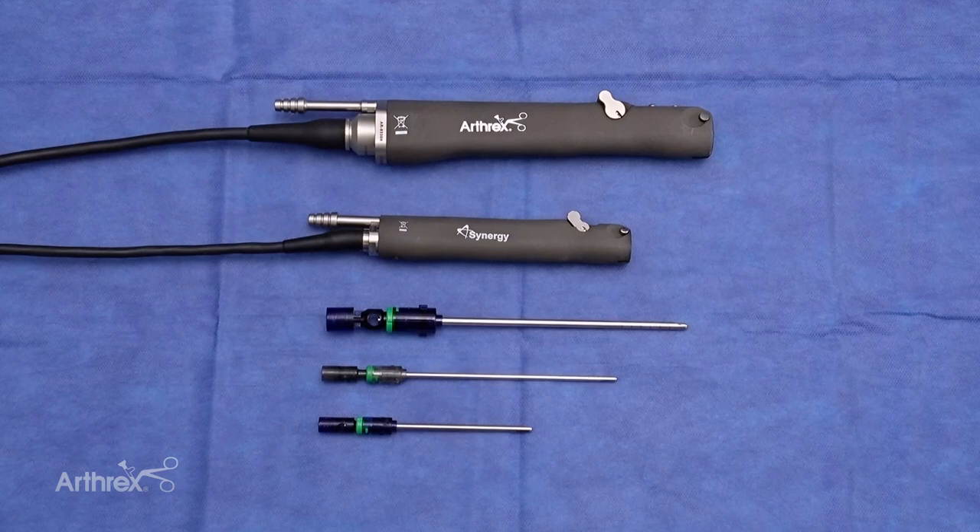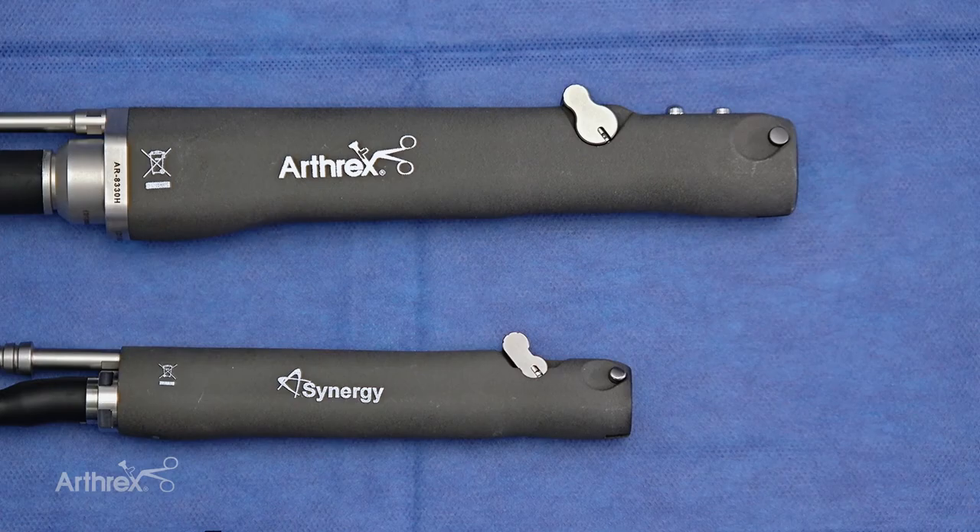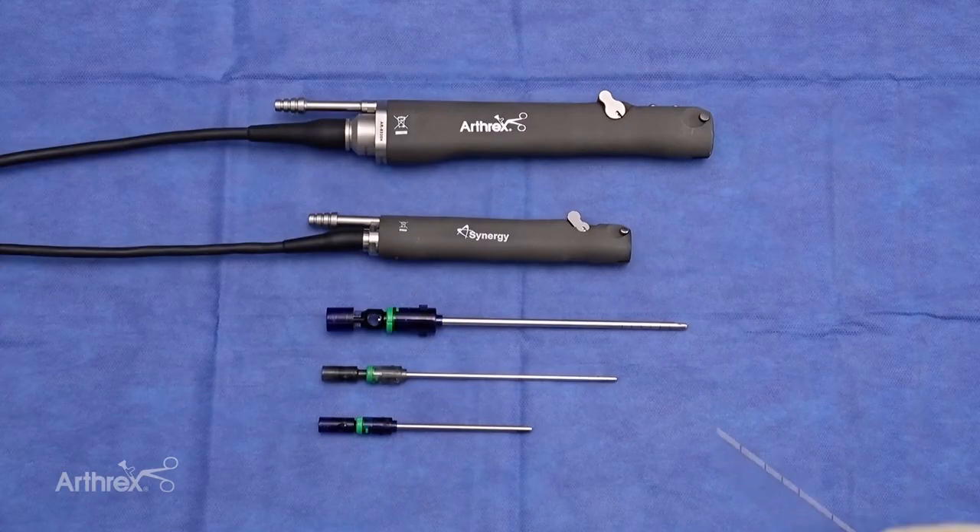As we look at our options here, we see the large hub shaver handpiece and the small hub shaver handpiece. As we see our shaver options here,